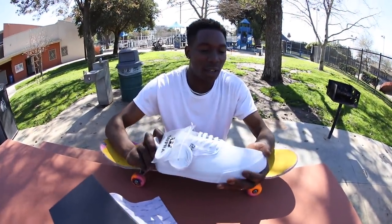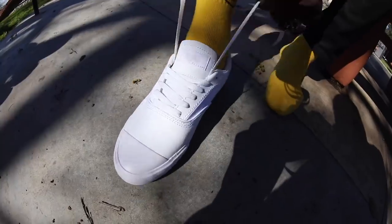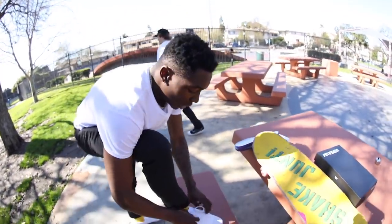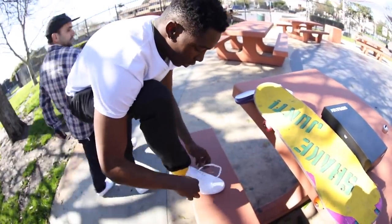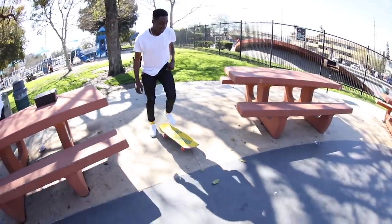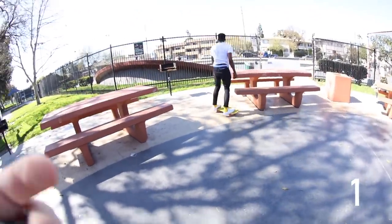Alright, first kickflip. Strap them up. Ooh, these are nice. Once they're on, no chance to warm up — you gotta go straight into a kickflip. Alright, first kick. Oh wow. Okay, this is gonna be easy for you.